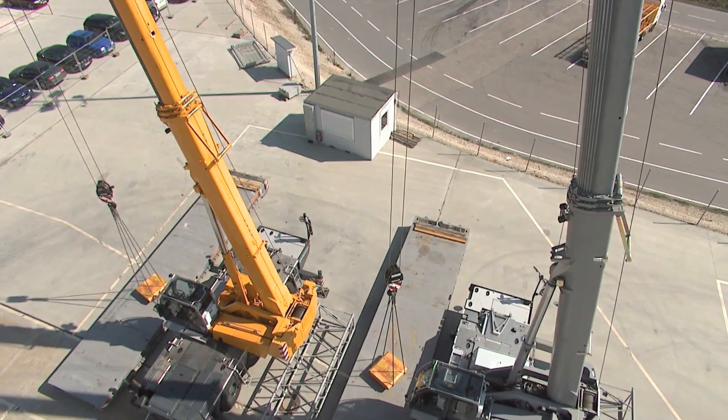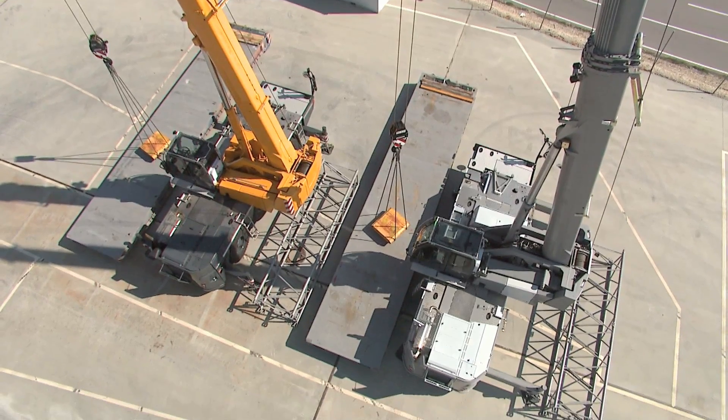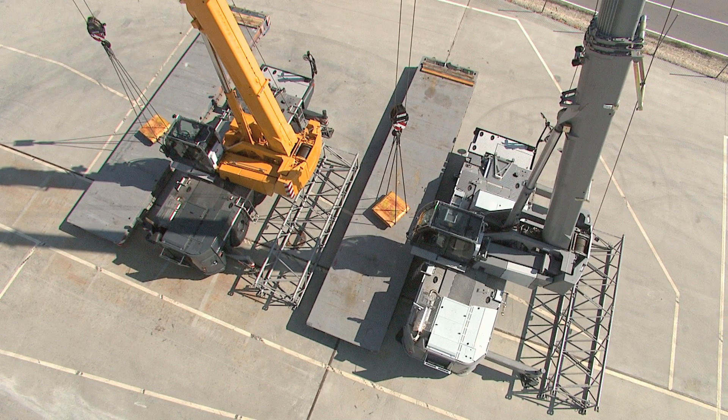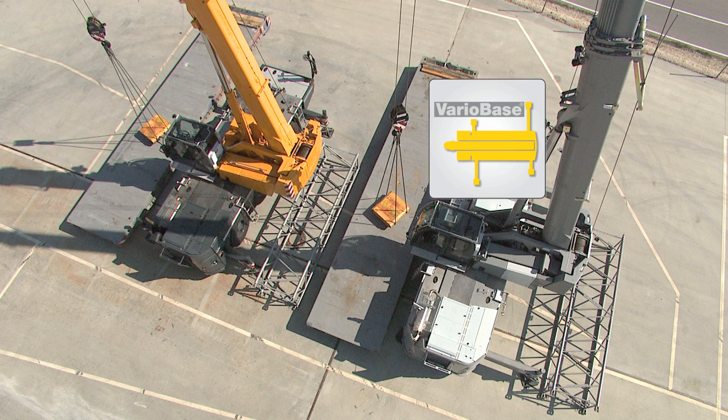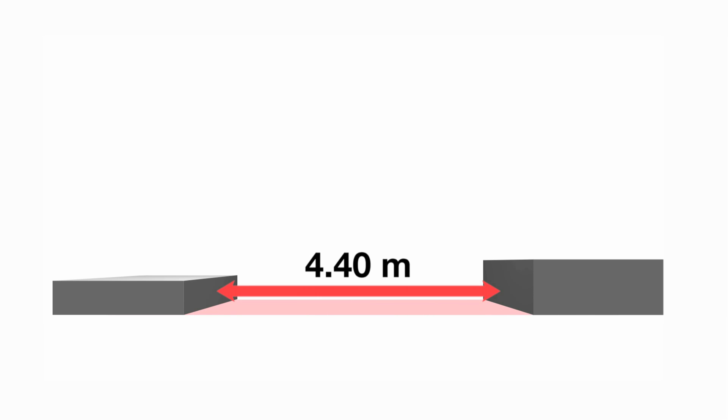We will now show you the main features and benefits in a practical comparison test involving two LTC 1045 cranes. The left one does not have Variobase, the right one does. The situation is as follows: due to the constricted space, a support width of just 4.4 meters is possible.